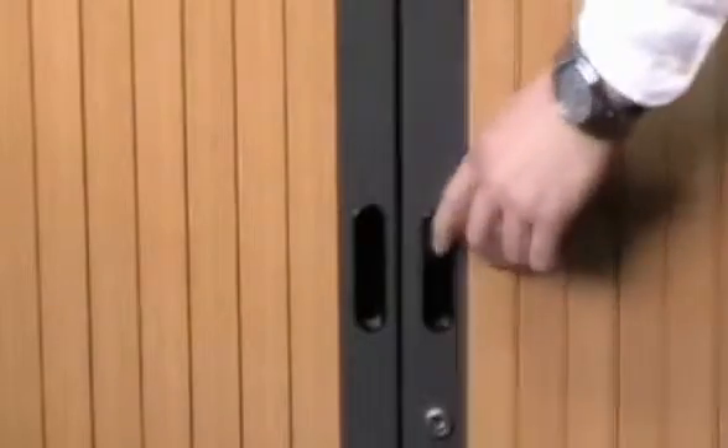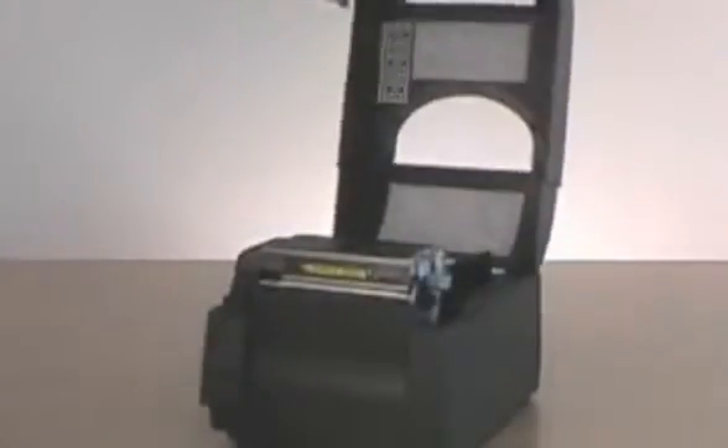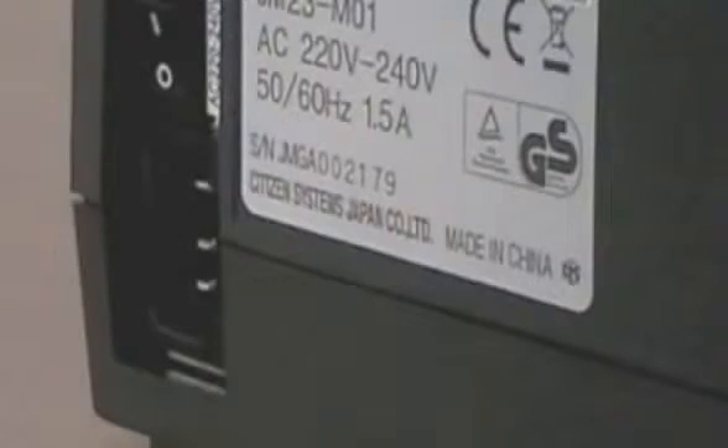The printers have been specially designed for use where space is limited. The lid of the units can be opened fully with no change to the overall width of the printer. Additionally, the printer's power supplies are contained internally, reducing the amount of space required.